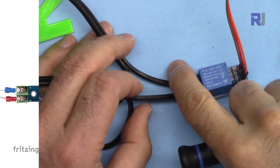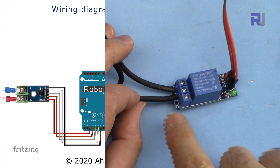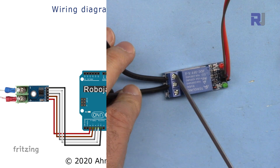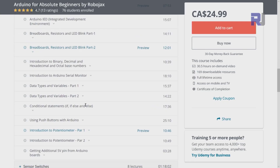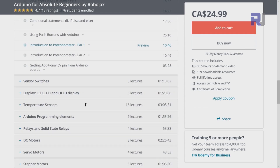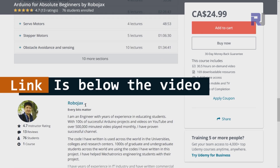If you need the wiring diagram for this, it is available as part of my Arduino course at Udemy.com. I have a bestseller Arduino course where you can learn from the ground up with hundreds of projects. All course materials, library codes, and wiring diagrams are available in one place. The link is below this video in the description.